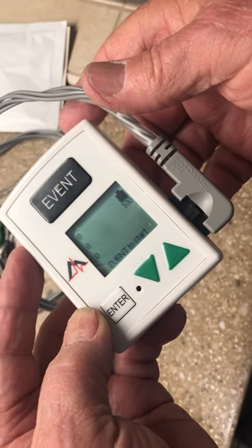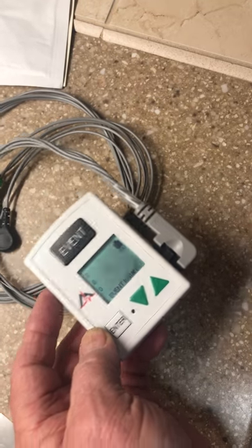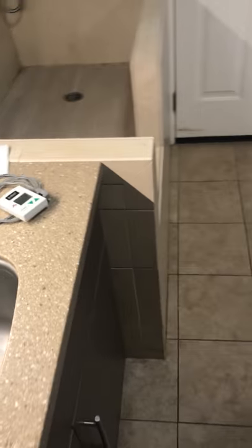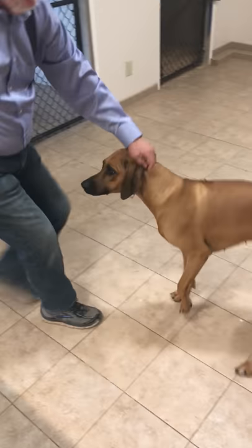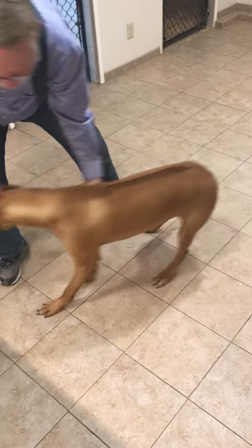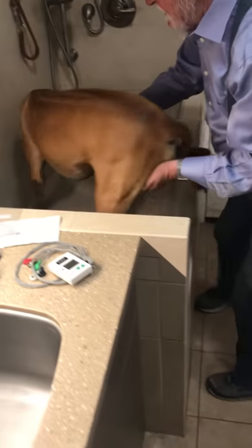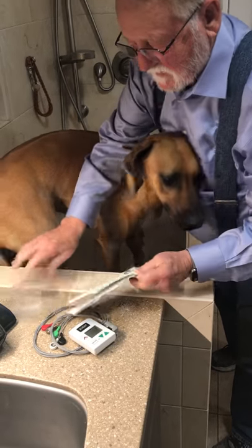That is going to be set aside now while we set up the patient. The patient today is Ella. Come on Ella, come up here — there we go.